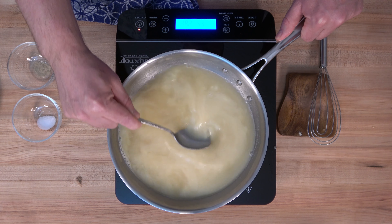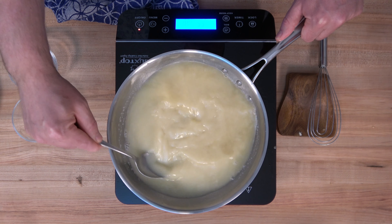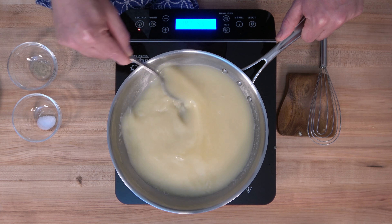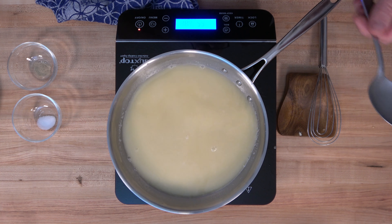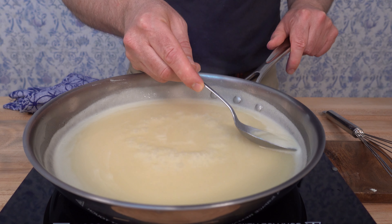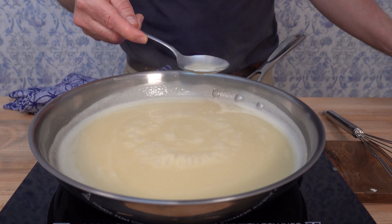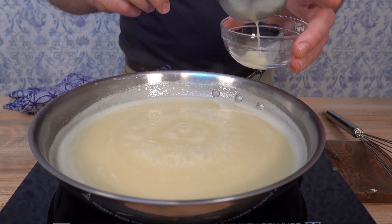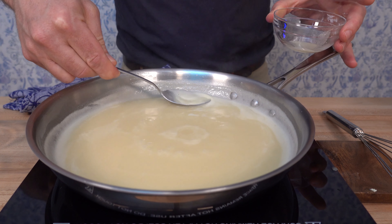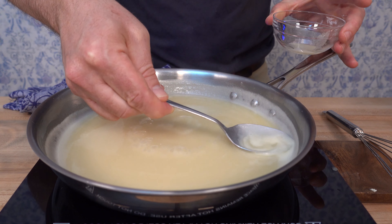Keep the burner over medium heat and bring the sauce to a nice rolling simmer — not too much of a boil, just a gentle simmer. At that point, grab a spoon and start skimming the impurities off the side. When it's simmering, it pushes those impurities to the sides of the saucepan and creates a little pocket in the center, making it really easy to skim off the top. This gives you a nice clean sauce.